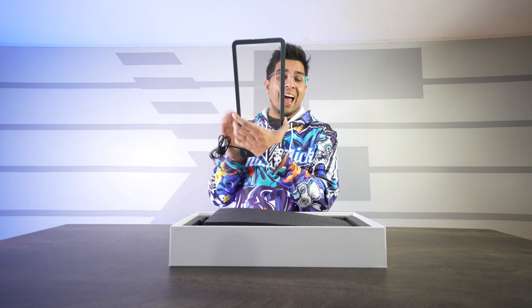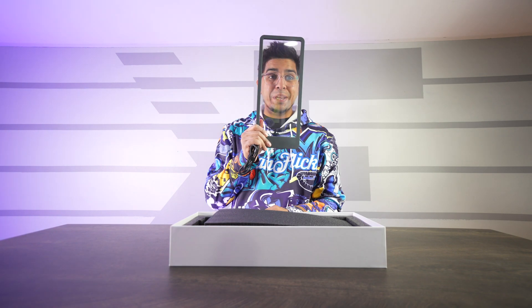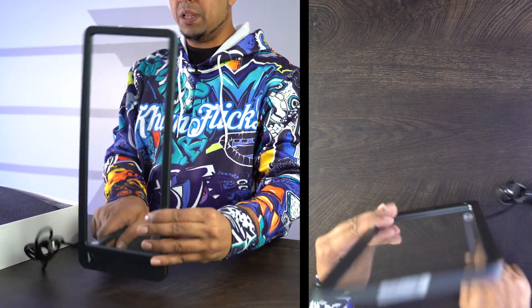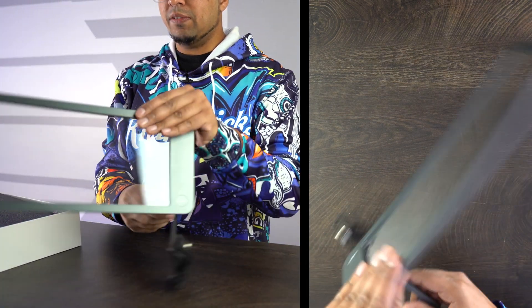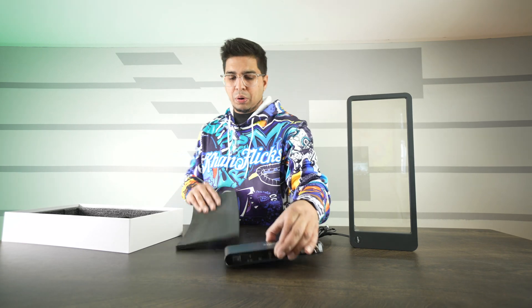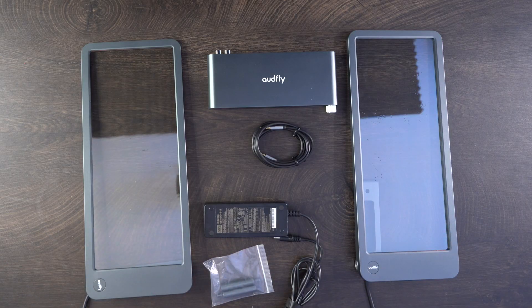Whoa — this here is our speaker. It's got almost like a little wave texture going throughout it, which is actually really cool. I'm curious to see how this plays out. It's very lightweight, surprisingly. And then you have this — oh cool, it's actually a little stand, so you can technically have it set up vertically or horizontally based on your preference.